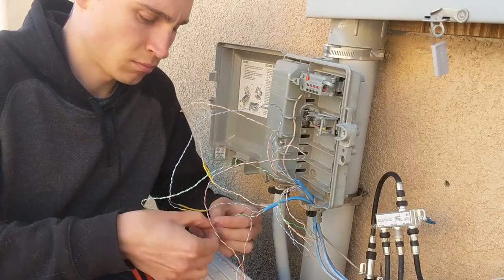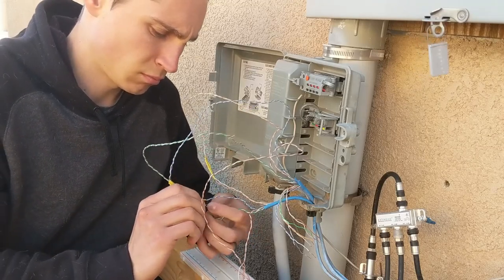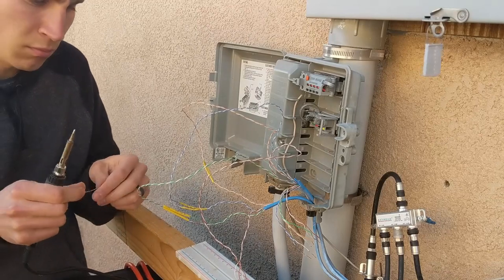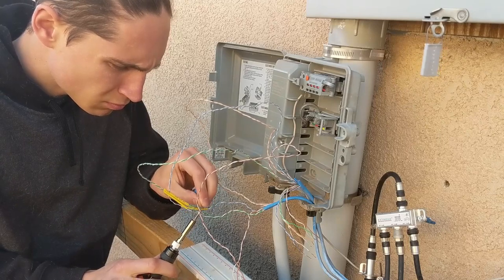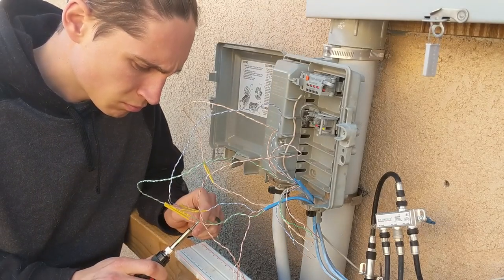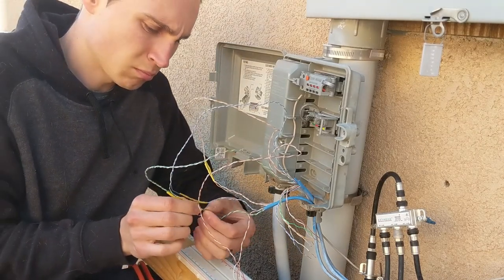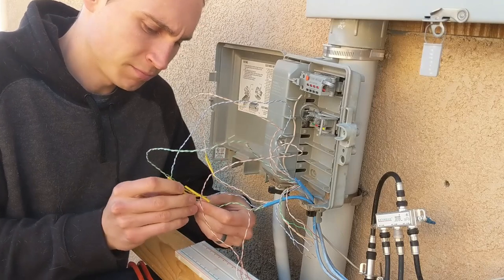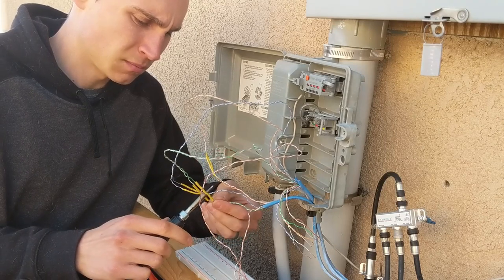Don't forget to slide the heat shrink on first! If you're going to be doing more electrical work, you probably ought to own a soldering iron. If you're not comfortable with it, practice soldering random wires together, cut the connection, and practice again. There are lots of great YouTube tutorials on how to solder correctly. I use the soldering iron to supply the heat to the heat shrink tubing, but there are special heat guns for this too.